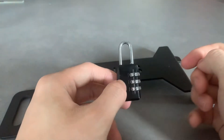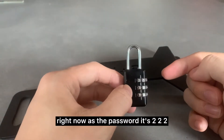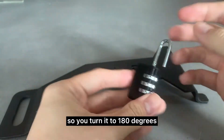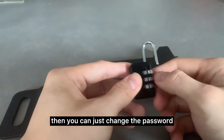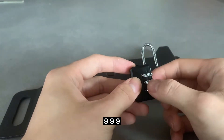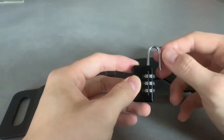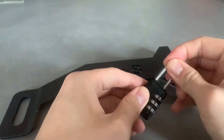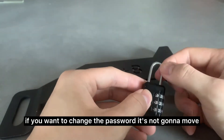How do you configure the lock? Right now the password is 2222. As soon as you pull the lock, it opens. You turn it 180 degrees and then you can push it back in again. Then you can just change the password — let's say I want to do 999. You change it all to 9, then you pull it back up and put it back in the lock. Now when it's the correct password it will open, and if you want to change the password it's not going to move.